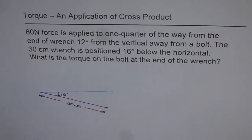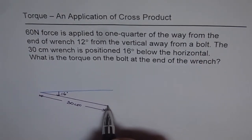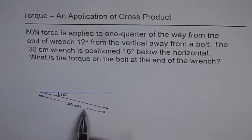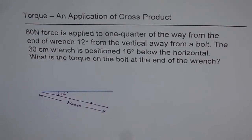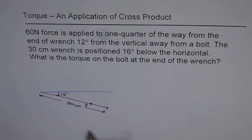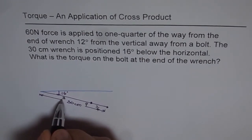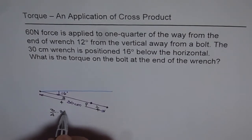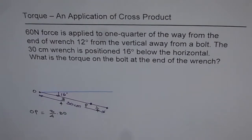Now, 60N force is applied to one quarter of the way from the end of the wrench. This is the end of the wrench, so the force is applied one quarter from the end — that is point P. If the force is one quarter from the end, then the distance from the fulcrum to point P is three quarters of 30 centimeters. So OP equals three fourths of 30 centimeters. It's complicated, but try to simplify as much as you can.